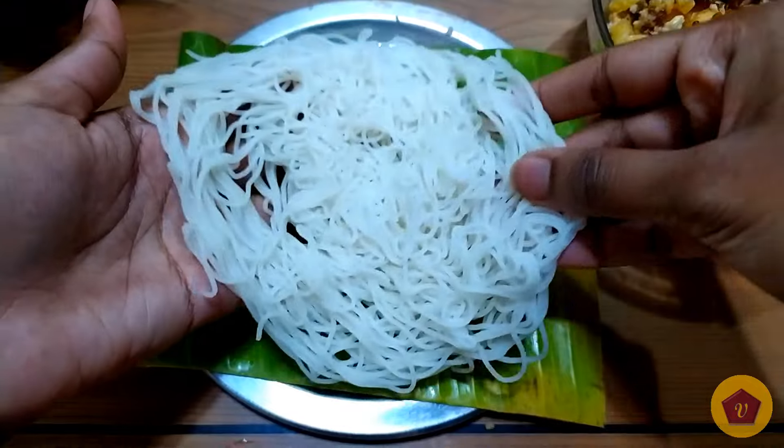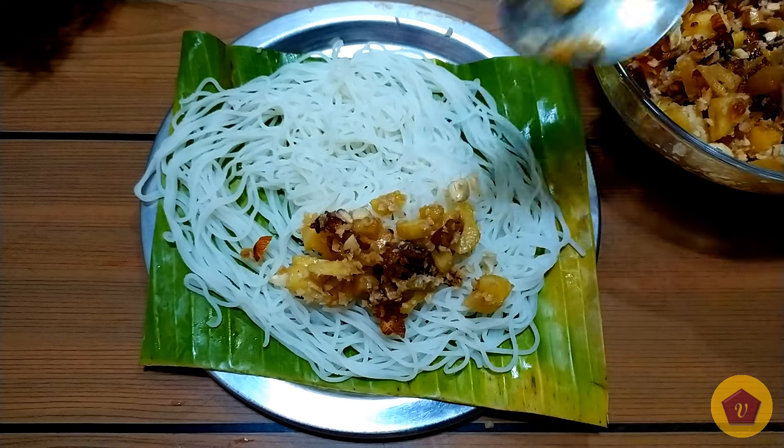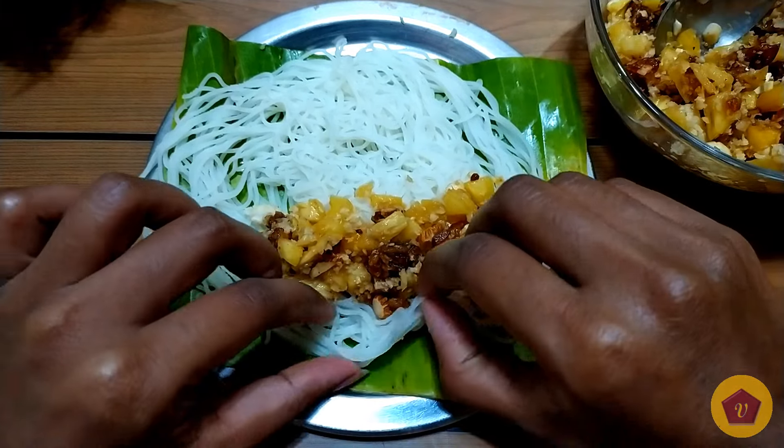Now I'm going to roll this with the pineapple filling. This makes a quick evening snack or a breakfast.